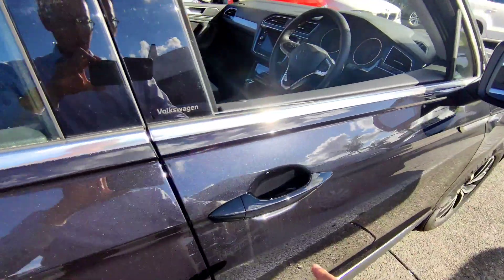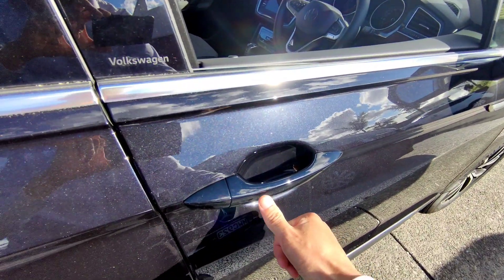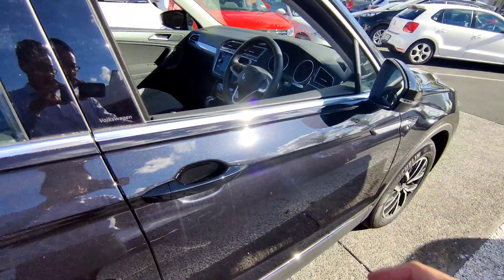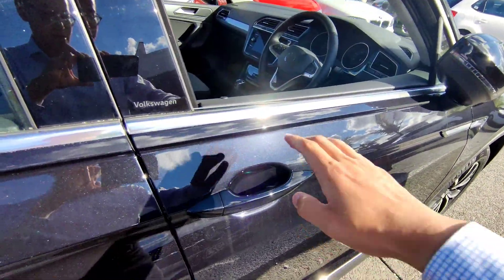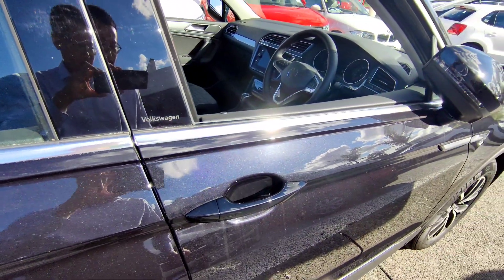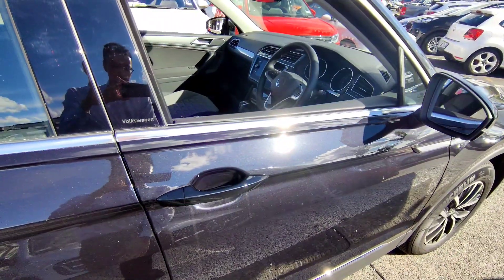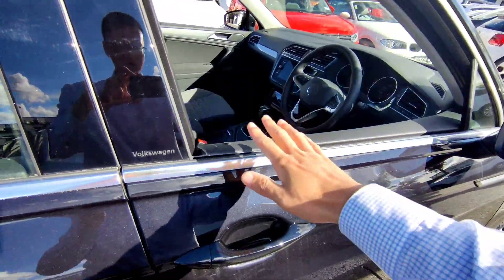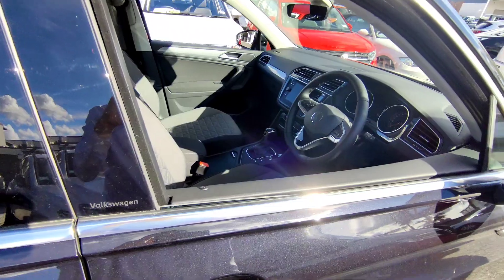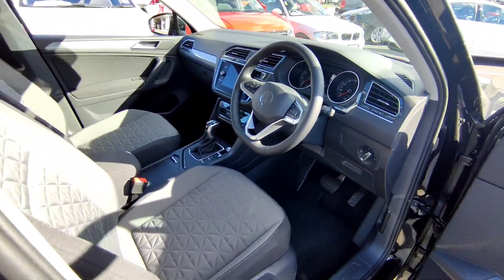Another way to unlock the vehicle: it has a keyless entry system. Put your finger on the door handle sensor and the door locks itself, then put your hand in the handle and the door unlocks itself. As long as you have the key in your pocket, it works from the driver door and the front passenger door. Now we're going to move the vehicle into the showroom because there's too much reflection under sunlight.